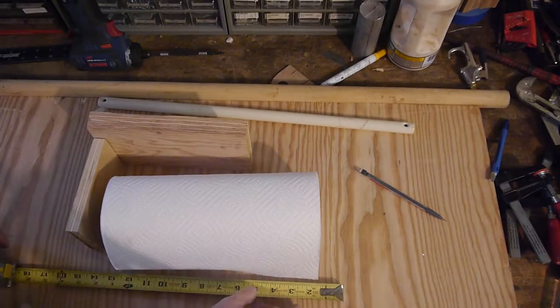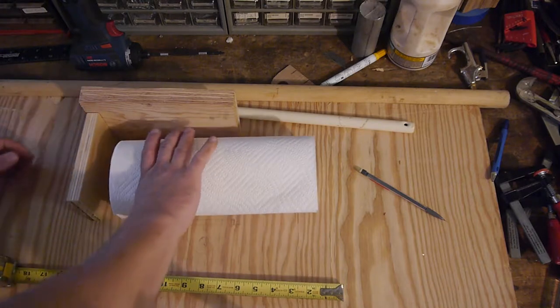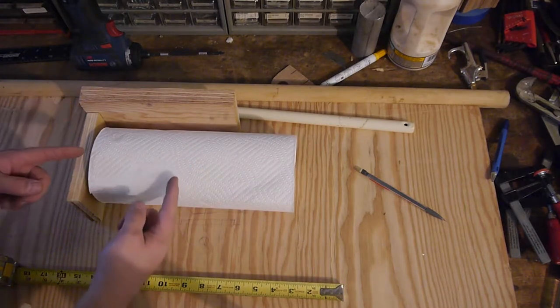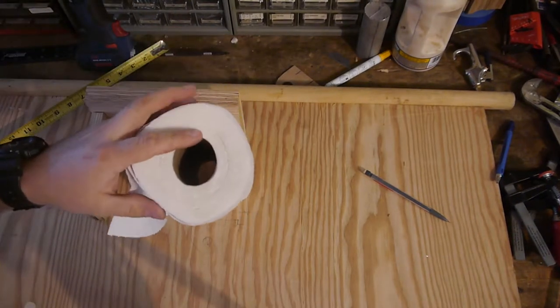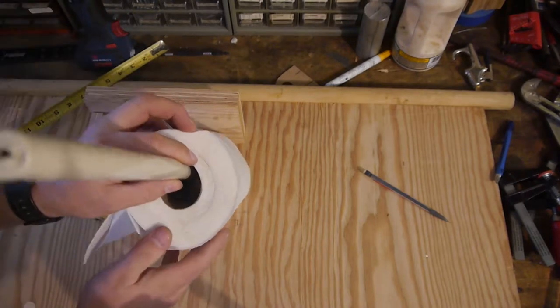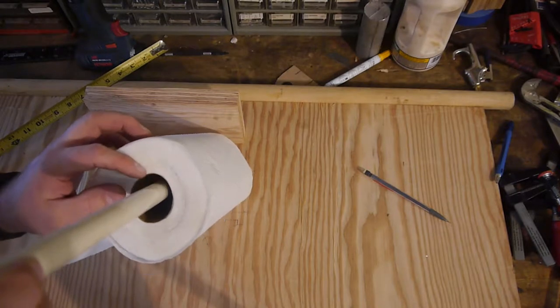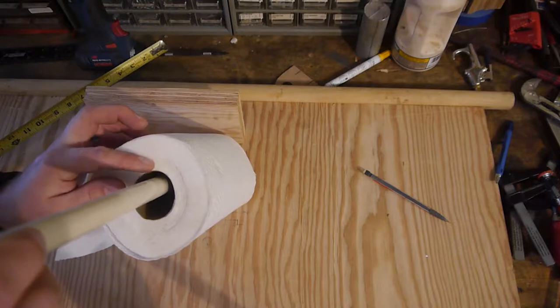Tape measurer — check. Paper towels — check. Rough mock-up of what we want to do — check. So the wife has said she wants this to be as far up as we can go. One thing to take into account is a paper towel holder does not sit in the center of the rod — it sits on the bottom of it. So really we're concerned with being able to clear whatever we have on the end that will keep this in place.